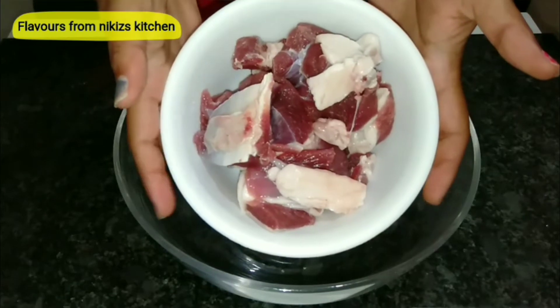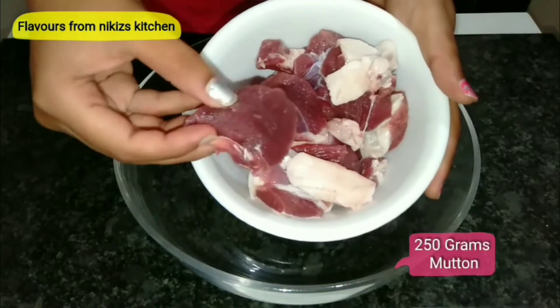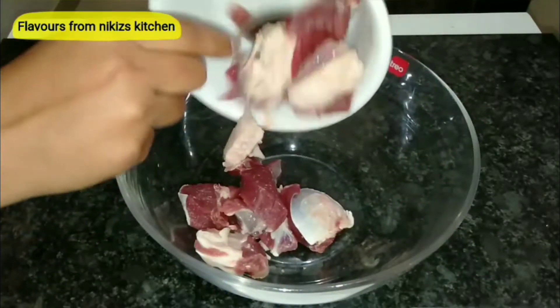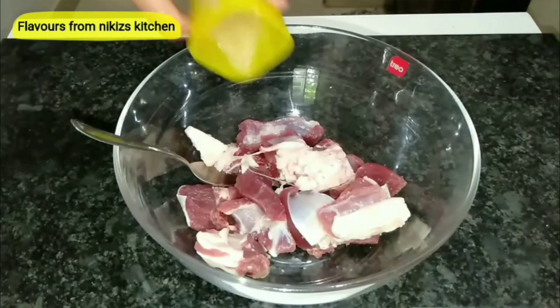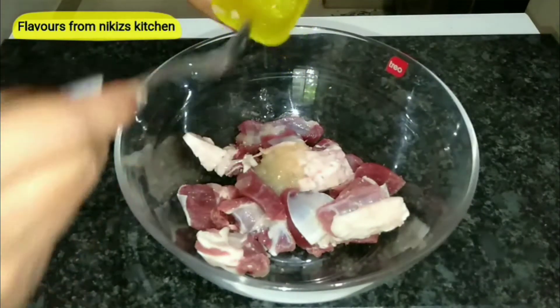Here I have taken 250 grams of mutton pieces — this is basically boneless mutton and the pieces are made specially for biryani, so they are bigger in size. We'll transfer it to a bowl. Now we'll begin with the marination process, so first goes in 1 tbsp of ginger and garlic paste.